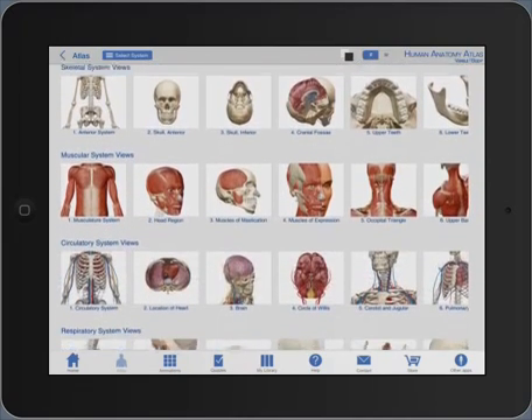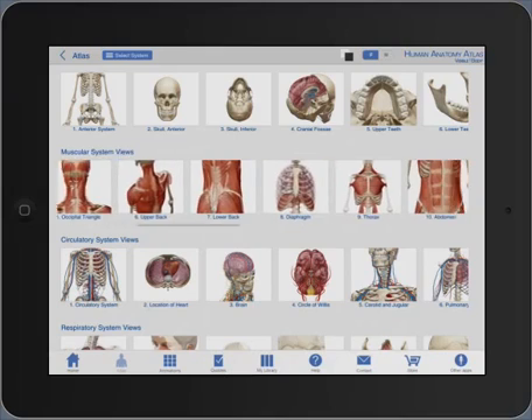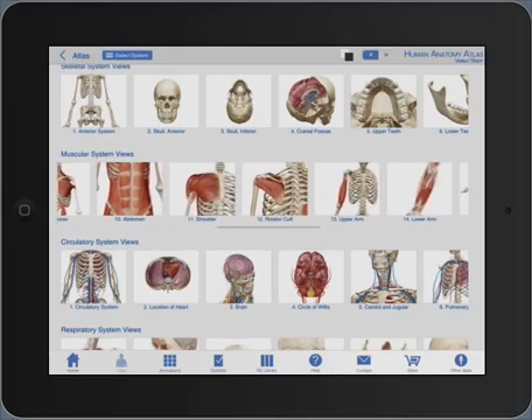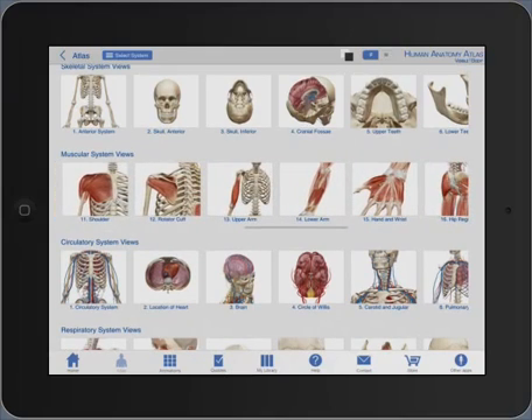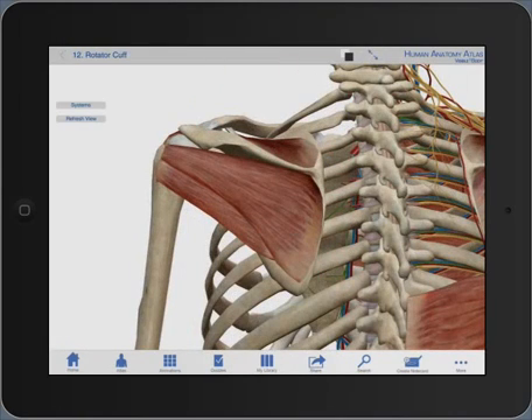What I'm going to do for this demonstration is move down to the muscular system. Then with a single finger I'm going to slide across to find the various options. What I'd like to show in this instance is the rotator cuff. I'll simply select that as a single finger press — now you'll see the rotator cuff actually presented.